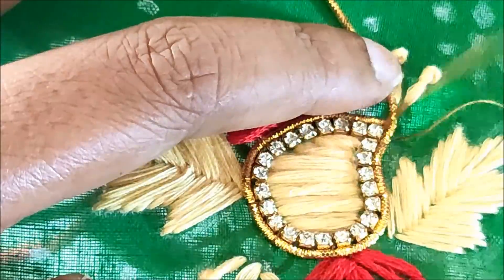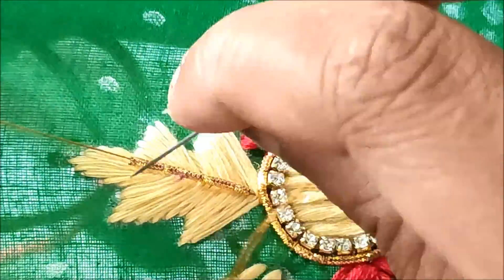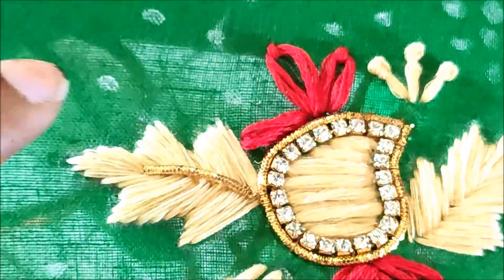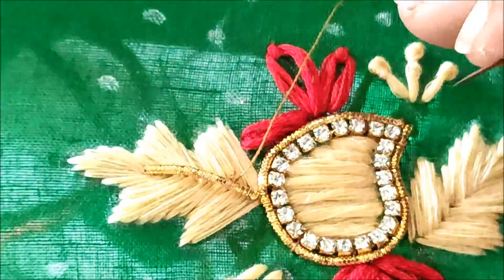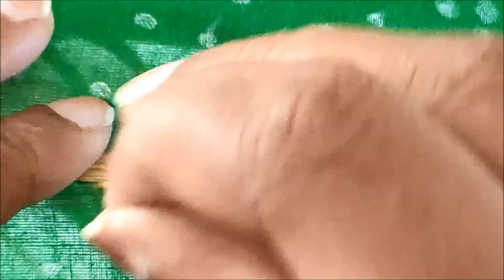Now I am almost at the end, so I am giving a couple of stitches. Trimming off the extra zardosi string, and exactly in the center of this leaf also I will be stitching with the zardosi string, giving invisible stitches.